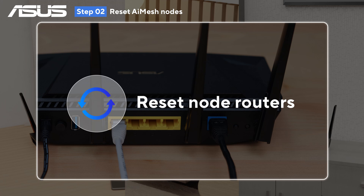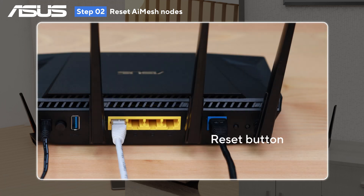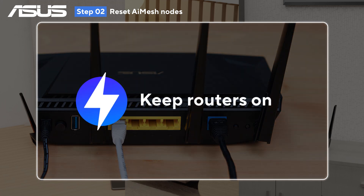After that, reset the AI Mesh node by holding its reset button, then keep it powered on for the setup process.